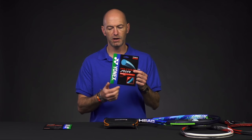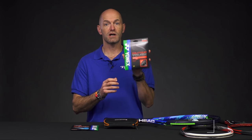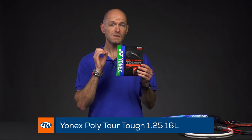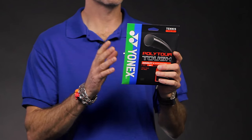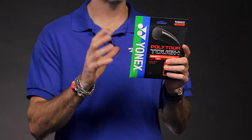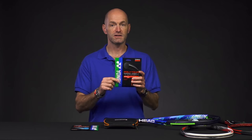Really nice playing poly there from Yonex. And if you want something a little bit firmer, crisper, deader feeling — upping the control — Polytor Tough is a great option. It's a stiffer co-poly construction, and it's one of the strings I really like. Dead polys let me attack the ball aggressively and get maximum spin out of my racket because I can swing fast and get that ball spinning fast.